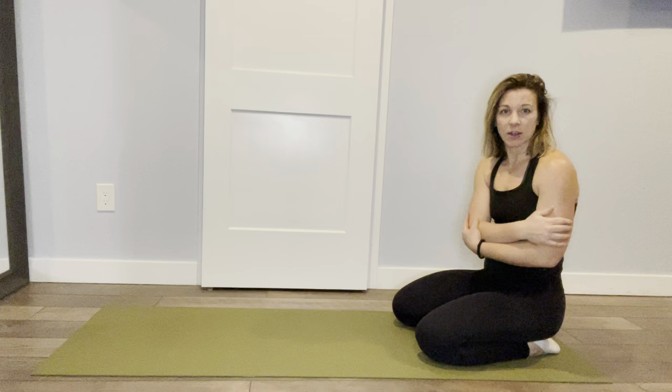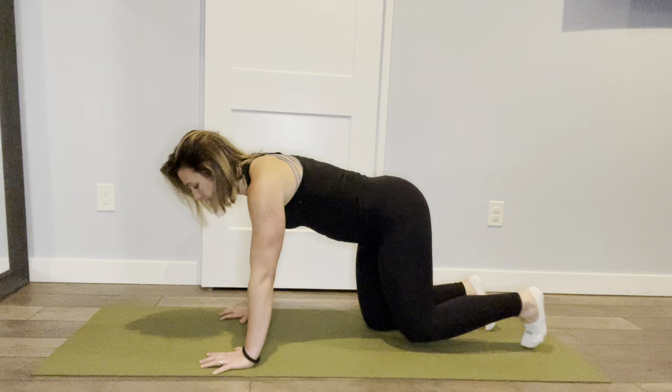If that's feeling really controlled and easy, you can step back. Same thing — get a little bit of a posterior pelvic tilt and try to breathe through here.